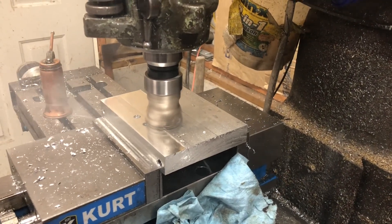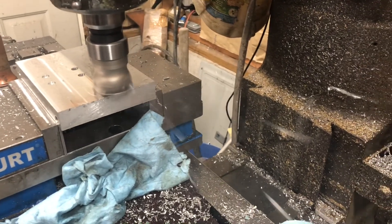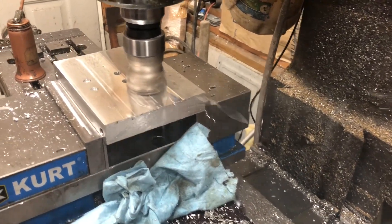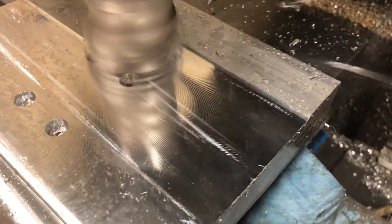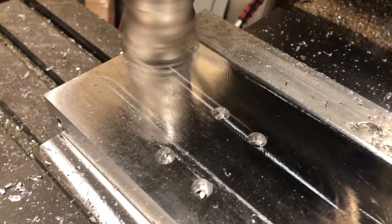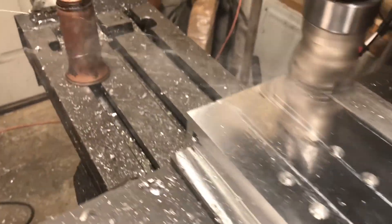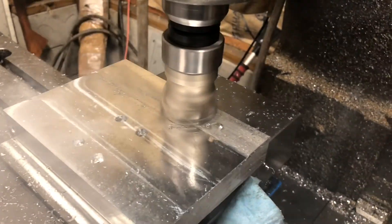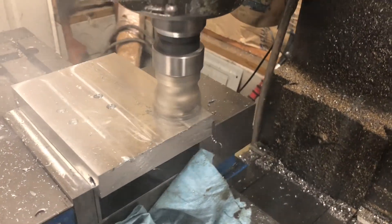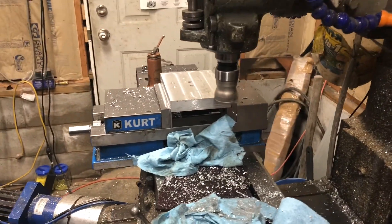I'm taking 20 thousandths off with the shell mill. This is my eBay special shell mill — not WD-40 on it. It sure cuts a pretty surface. We're going to run it really slow: 1,300 RPM at 30 inches a minute, which is slow for what we usually do to it. We don't get to run this thing very often but when we do we like to video it a little. And there she is. Alright guys, we'll catch you later.